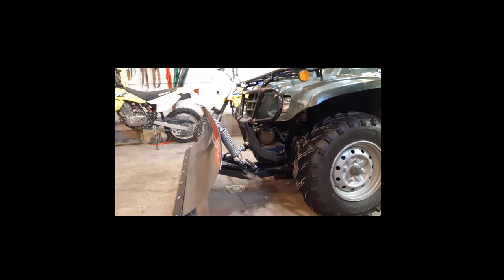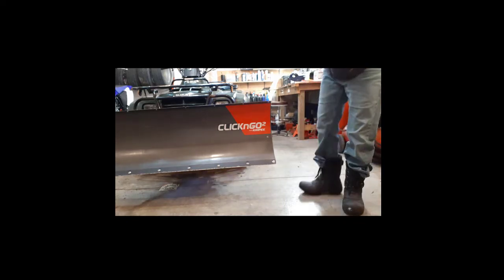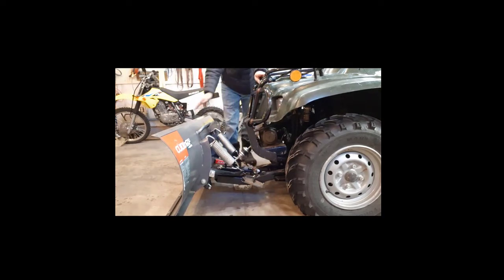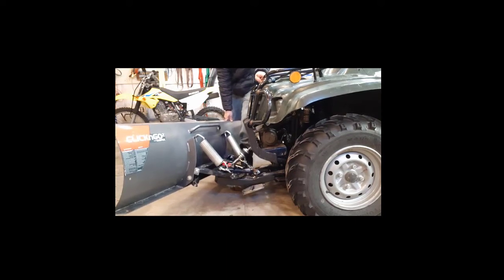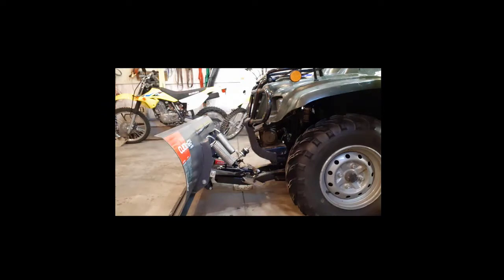You can raise this blade pretty high — that's quite a range of height. I'll measure it just to get an idea: it's 10 inches off the floor, which is plenty. Another great feature is there's a pedal on each side. When you want to angle your plow, you just click and step on it and you can angle it. There are two different angle positions, plus straight on, and of course you can angle it the other way too.